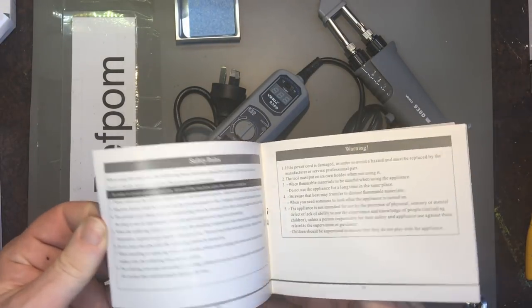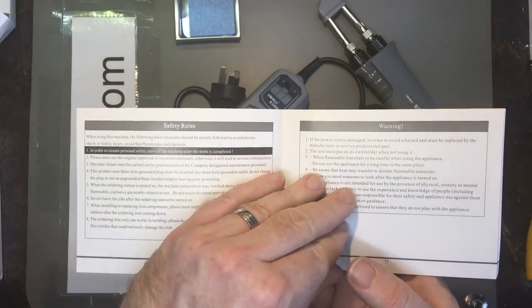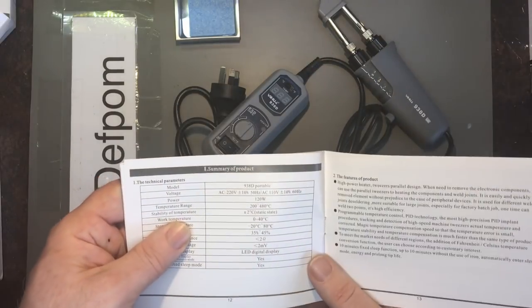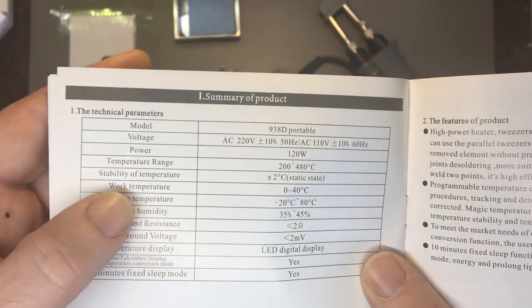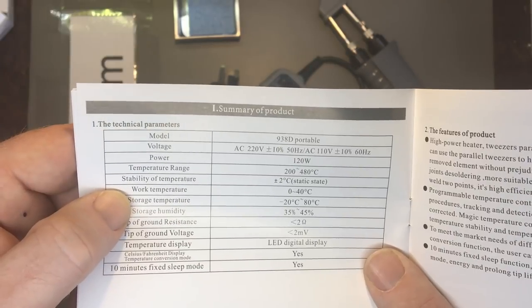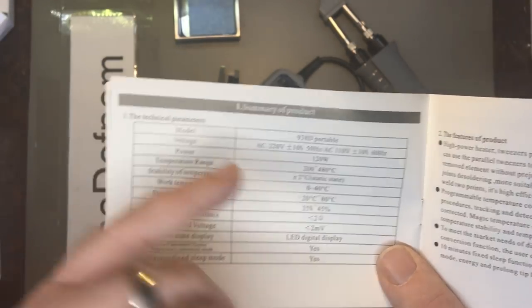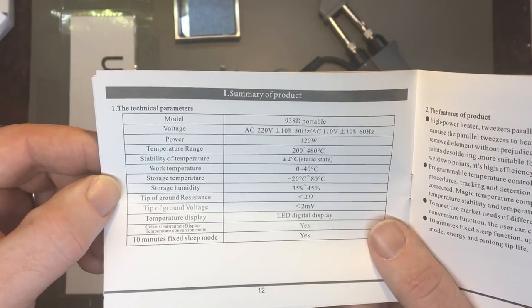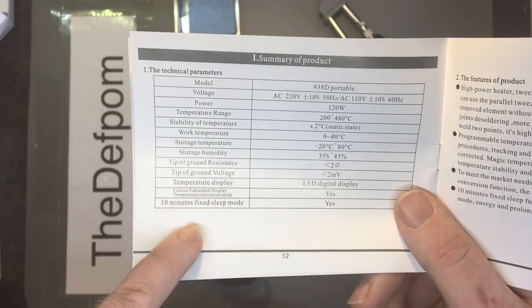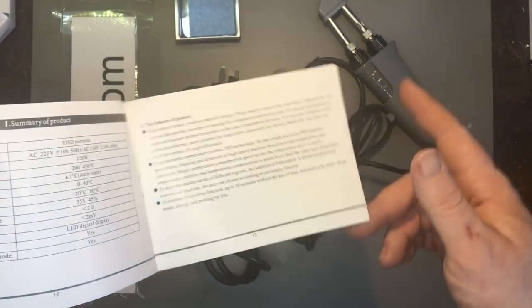As mentioned, the manual has Chinese at the front and English at the back — the usual safety rules and warnings about how to use it. Specs: 120 watts rated, 240 to 490 degrees C, stability of plus or minus two degrees, which is not bad. There's also a sleep mode — after 10 minutes it'll go to sleep.